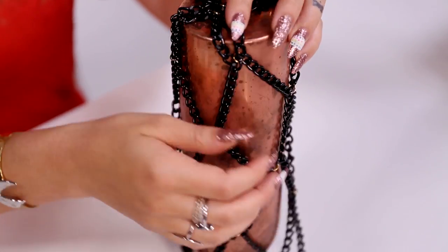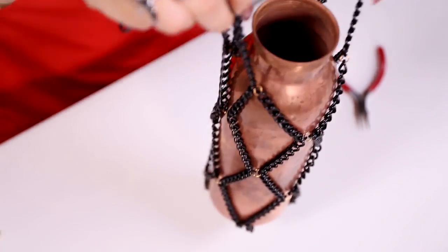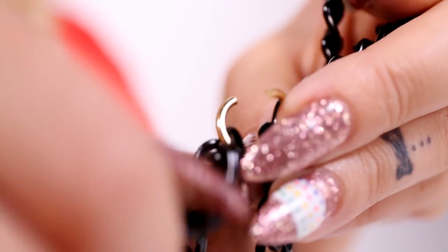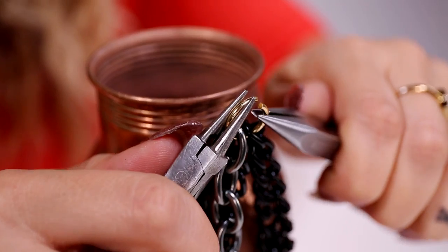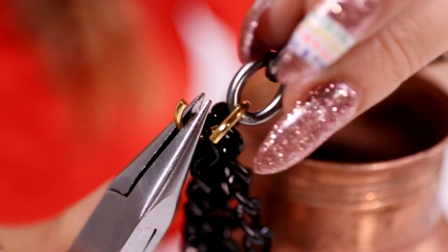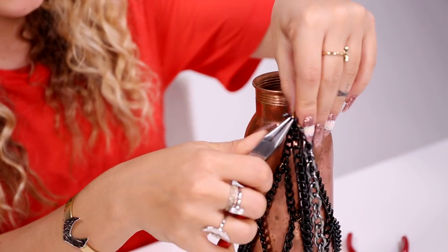It helps to turn your canteen over and work around the shape because once you connect more chains it will no longer lay flat. Now connect your four long pieces of chain — two on either side — together and to each end of the shoulder strap using more of your strong large jump rings. You've created a purse! Now trim your excess chain and you're done.